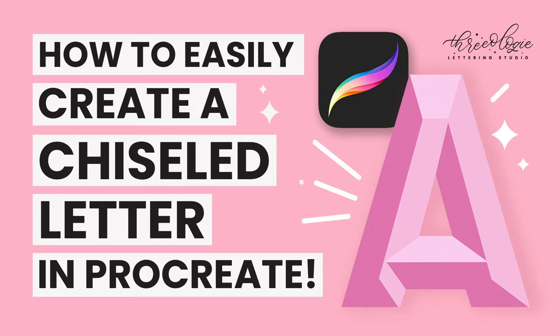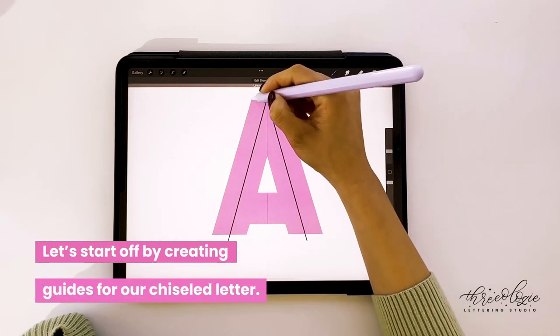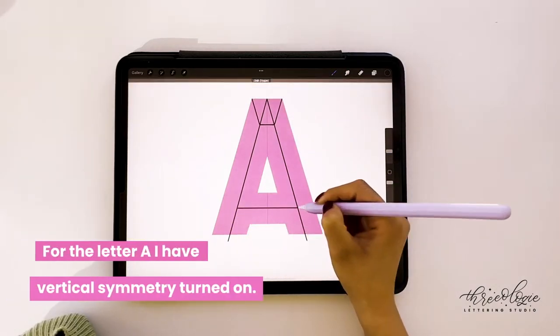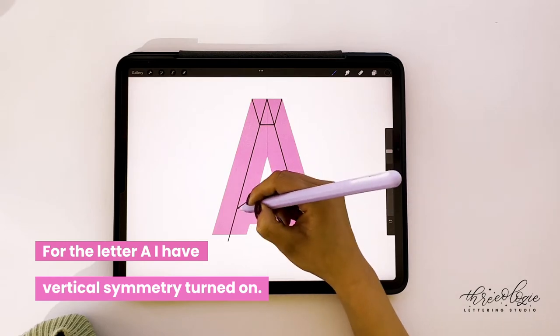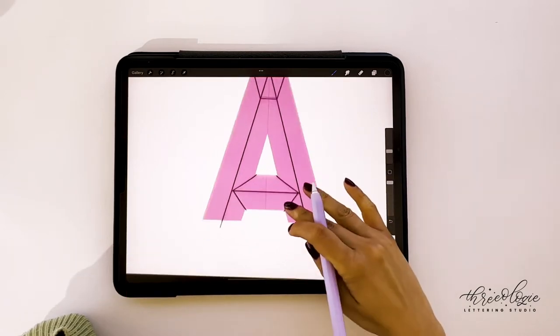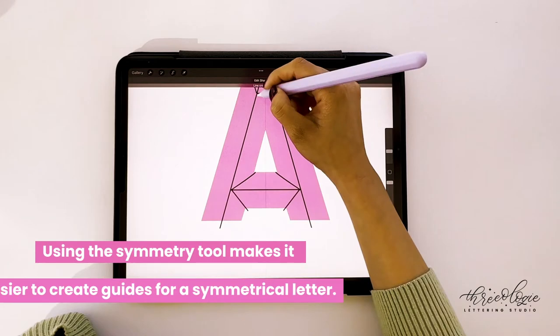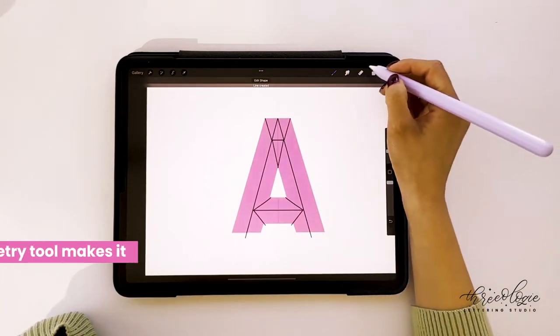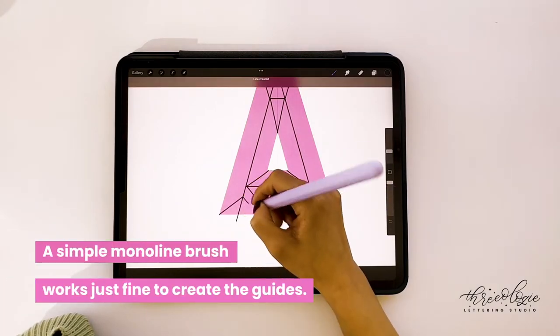Let's create a chiseled letter A using Procreate. I'm going to start by creating guides for the letter. I already have the letter A drawn, and I have the symmetry tool turned on — vertical symmetry — so it appears on both the left and right side of the screen. Using the symmetry tool makes it easier to create guides for symmetrical letters like an A.